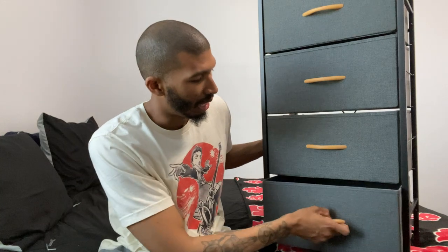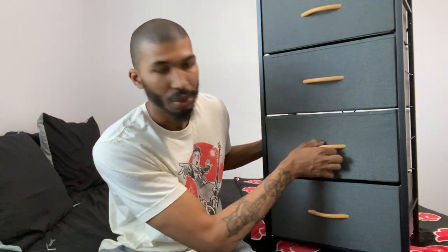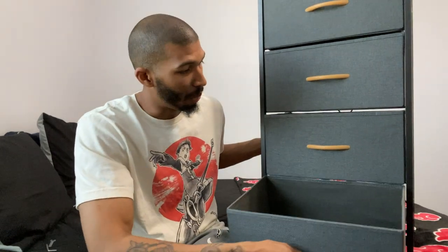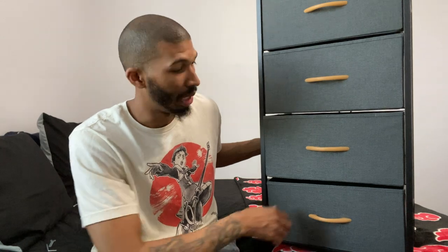Another thing I noticed when putting it together — with all fabric dressers, the drawers don't perfectly line up, and you guys know that's the case with all of them. So you gotta juggle some of them. The bottom one is really tricky; it sometimes lines up ugly. You can see how it's sticking out there. You gotta make sure you get it right on the back lip. If you get it on the back lip, it'll slide in really nice. Once I figured that out, it's in there pretty good. So they line up pretty well — the gaps in the fabric just make it look like it's not perfect, but it's pretty good.